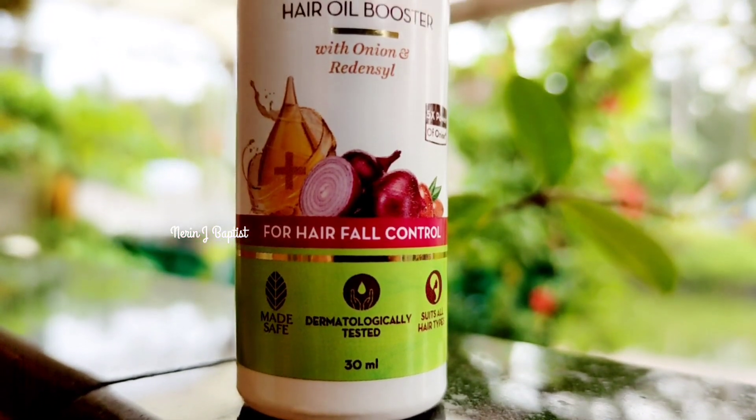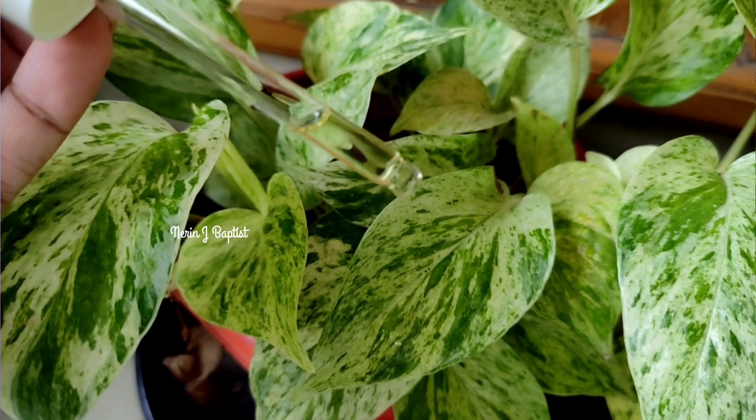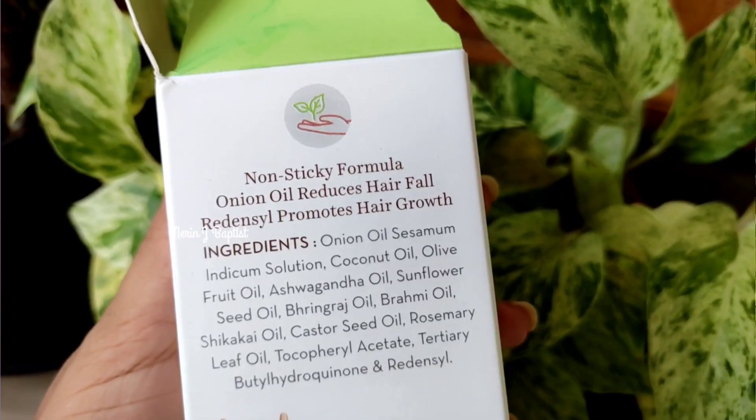I am going to show you an onion hair oil booster. If you want to make an onion hair oil boost, this is it. We will use about 6 drops and mix it into the scalp. It will be a brand of natural products and will not use harmful chemicals.